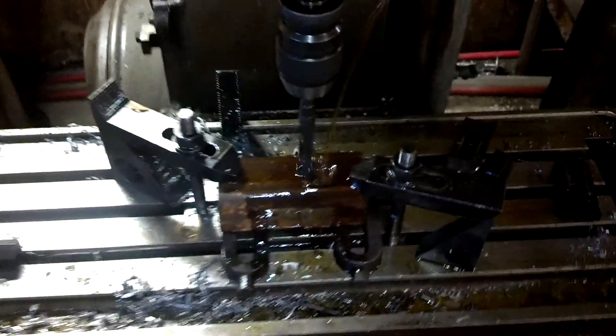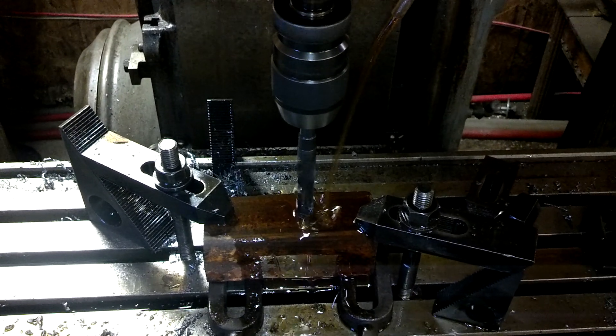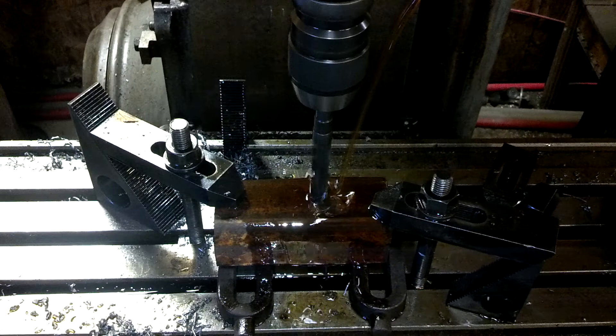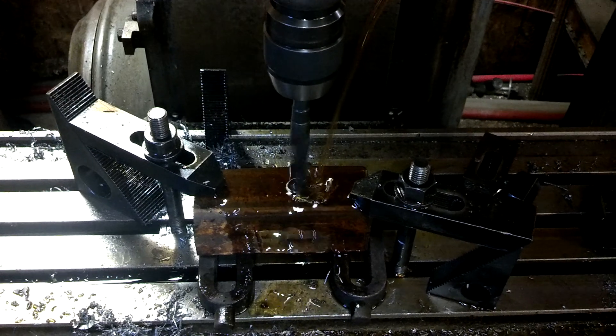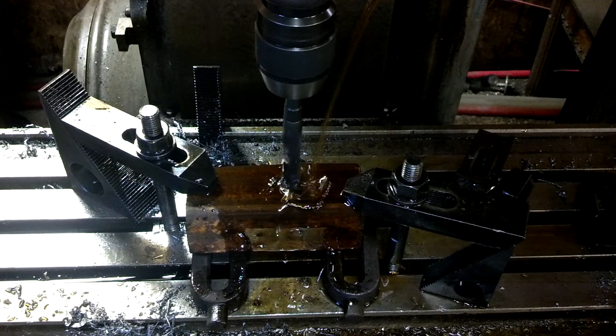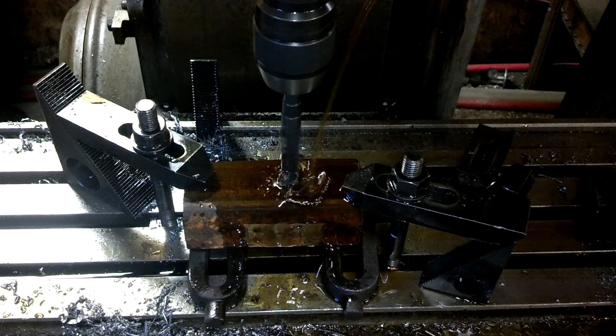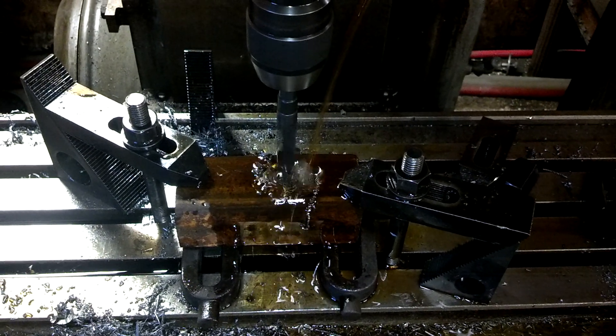We're going to clutch in. We're going to put the feed lever in the down position, and it begins to dial in by itself. Let's go! There we go.